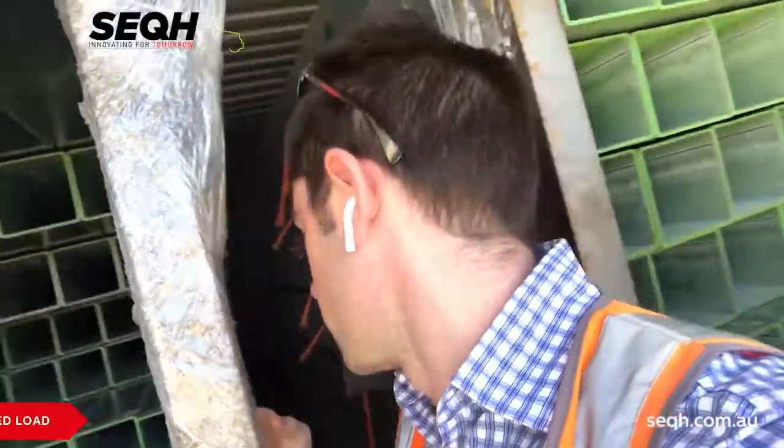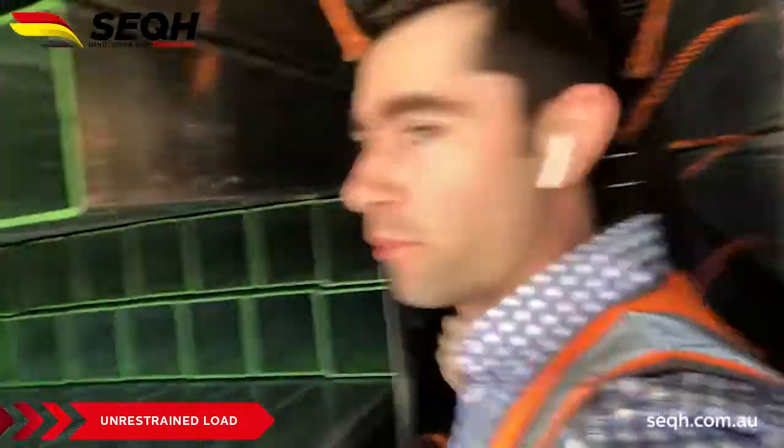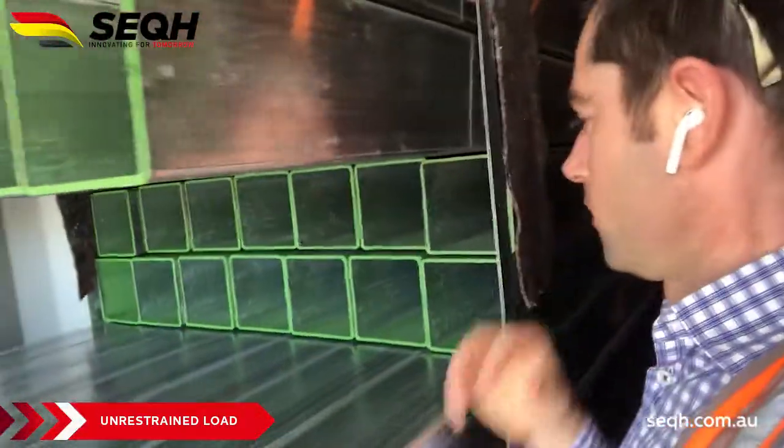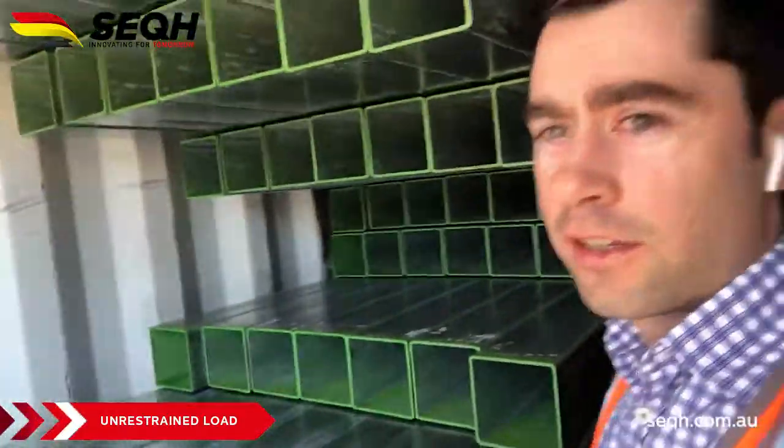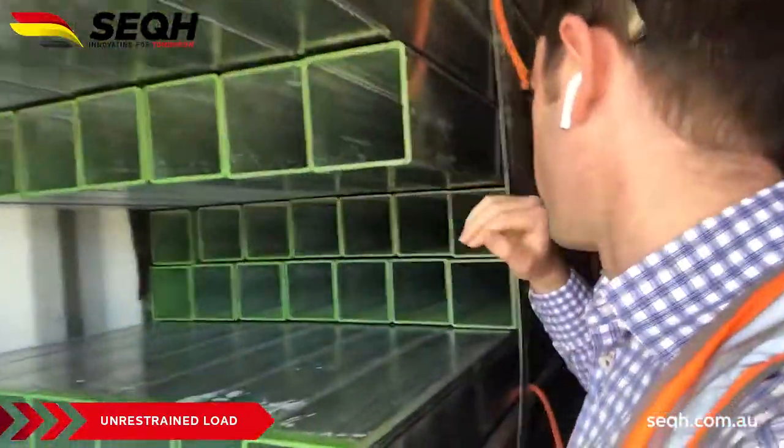G'day, Nathan here from SEQH. I just want to show you an example of some freight that's come in and has been poorly lashed. Look at this — we've got the beam here and all this freight has actually pushed all the way back. I'm just going to sneak all the way down so you can have a look.